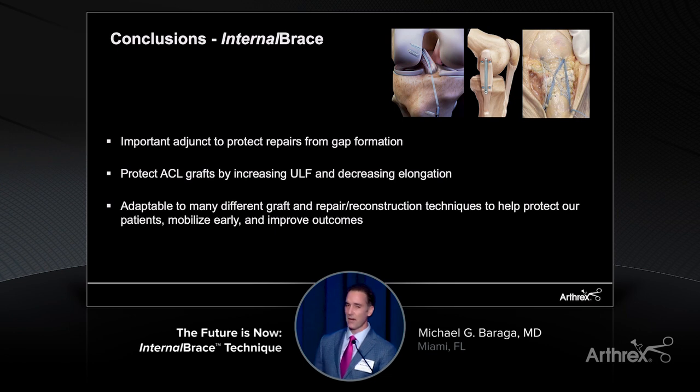In conclusion, when you think about the internal brace and how you can apply this to your practice, consider that it's an important, almost essential adjunct to ligament repairs that can protect them from gap formation. It can protect ACL reconstruction grafts by increasing the ultimate load to failure. It's adaptable to many different surgical techniques and can be used with all different ACL, PCL, or other graft options. Most importantly, it helps protect our patients, mobilize them early, and improve their outcomes.